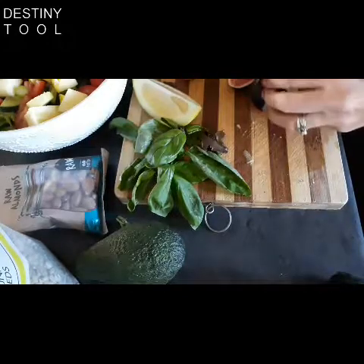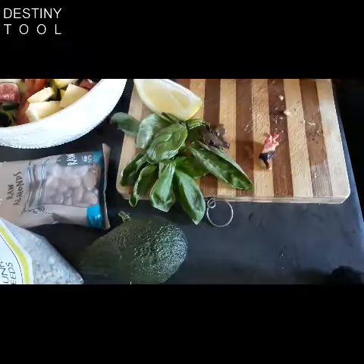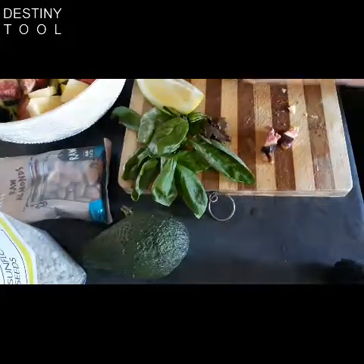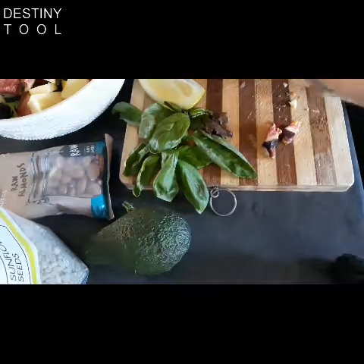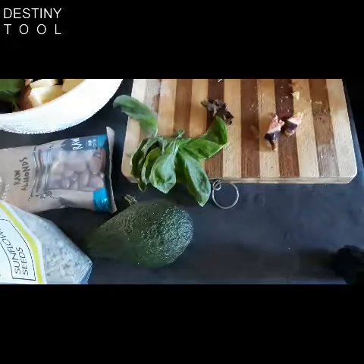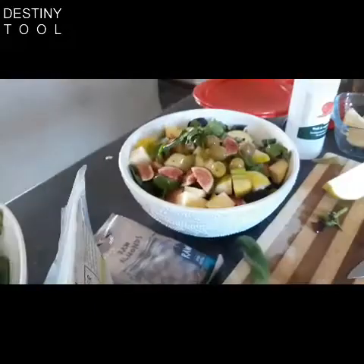I'm going to take the figs, just slicing them like that, and cut them in half again. This is looking delicious. Sprinkle the olives on top — very easy. Save the lemon for last. And then I'm going to take the basil leaves and just break them up, fresh basil, adding that on top. Really, really good now.